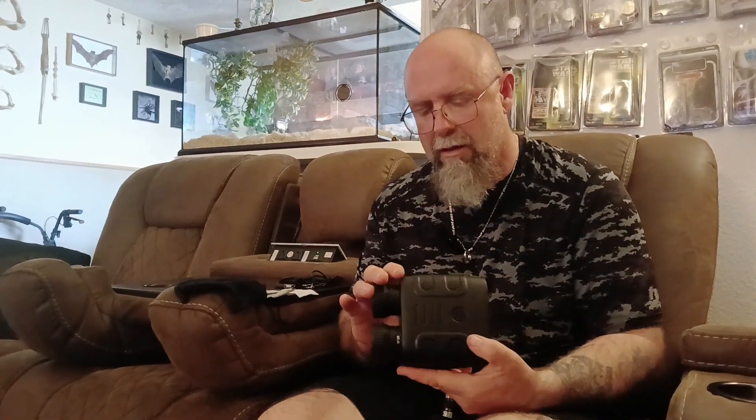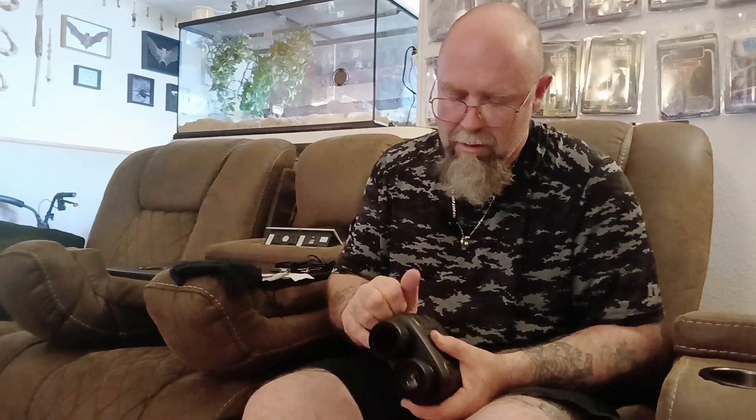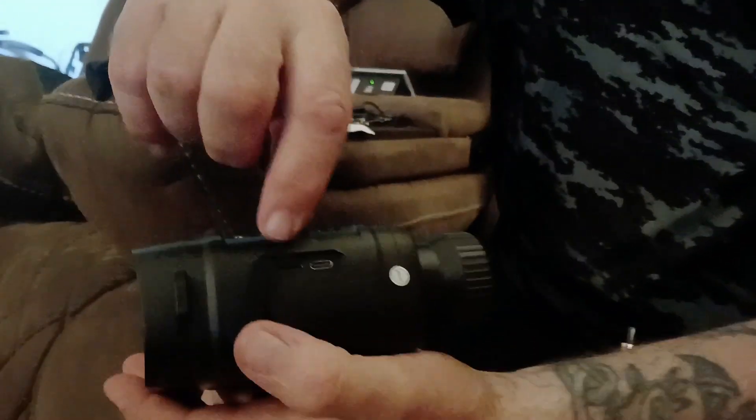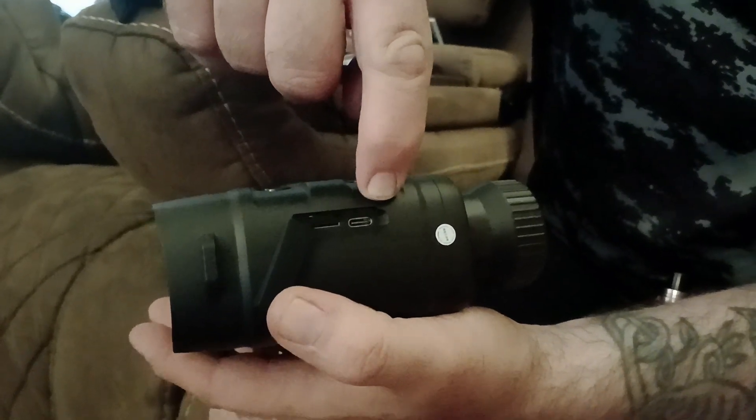Here's the unit — looks like it's got a screen, and this is the input so I'm assuming we'd hold it like this. There's a little slot over here for an SD card, and that looks like the charging port for the USB-C.